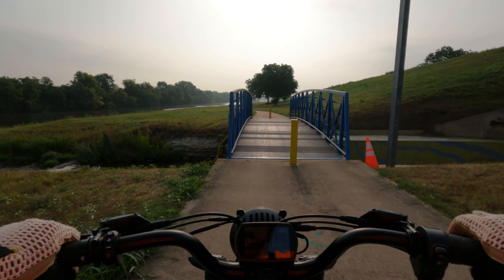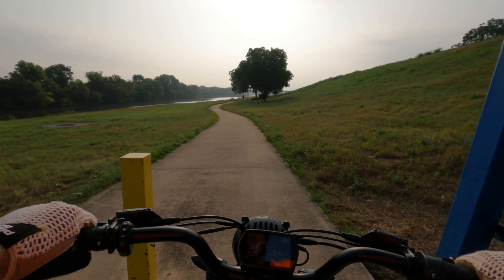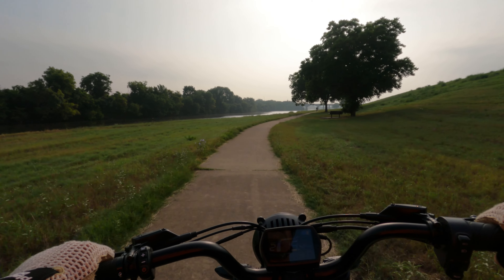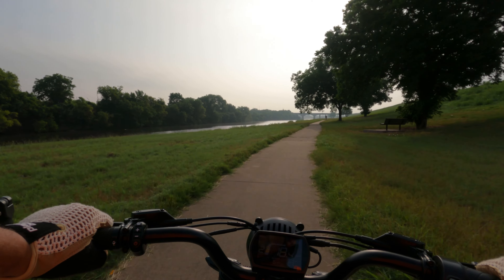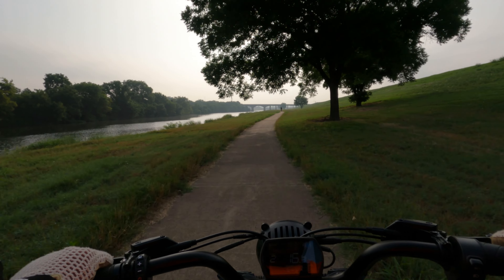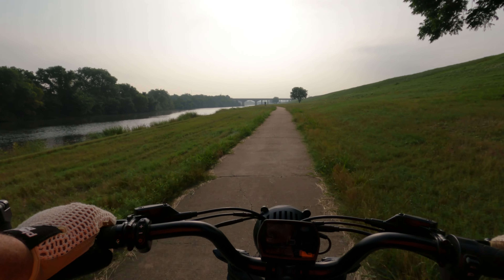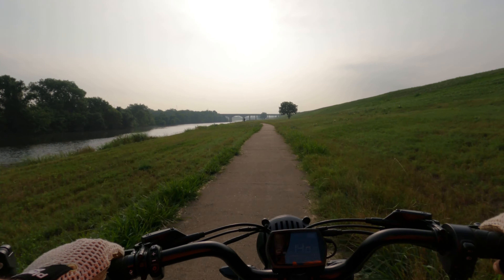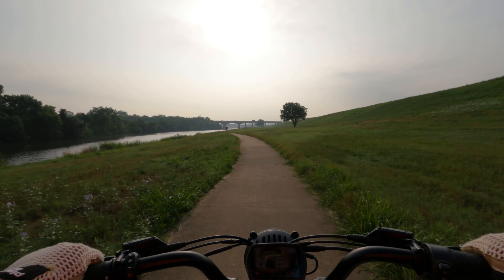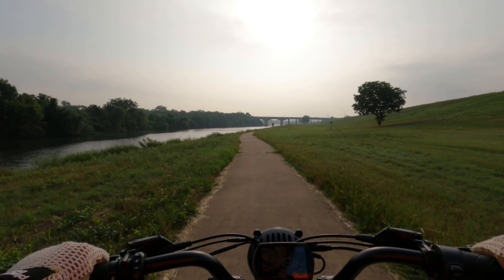It's nice and warm out here this morning already. We're coming into our hot, hot, hot season right now. Unfortunately, it's going to be 100 degrees tomorrow. It's been very humid here — not been real fun, even early in the morning, to ride, but you've got to get out when you can.